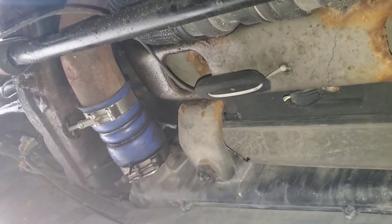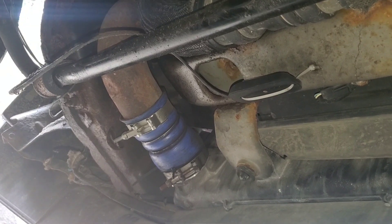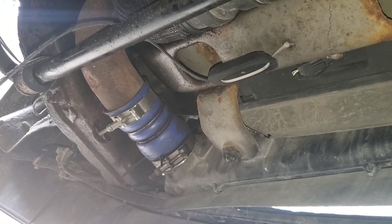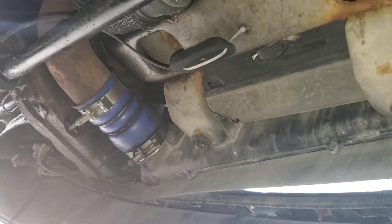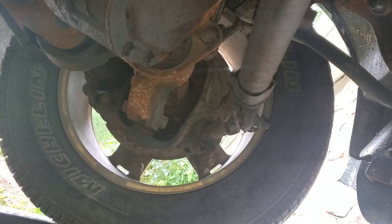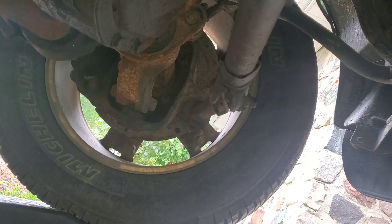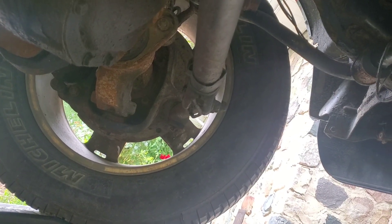We're underneath the 2008 F-250, which has developed a bump steer condition, where when you hit a bump, the steering wheel kind of veers out of control sometimes and wants to go back and forth. Last week we replaced the driver's side wheel bearing and hub assembly because that was really loose. When we got done with it, we still have the bump steer issue.